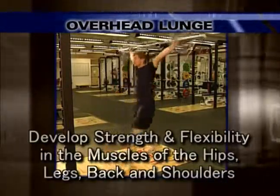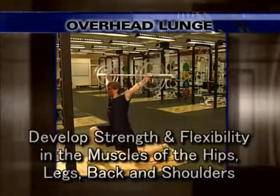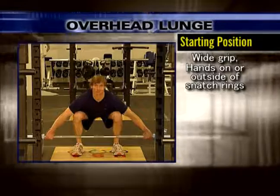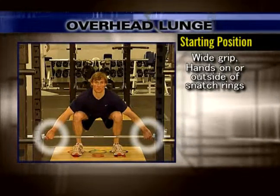The purpose of the overhead lunge is to develop strength and flexibility in the muscles of the hips, legs, back, and shoulders. Start out by grabbing the bar with a wide grip. Your index finger should be on or outside the smooth snatch ring.